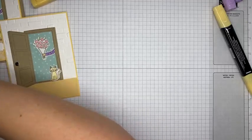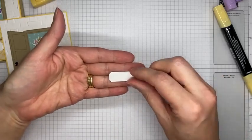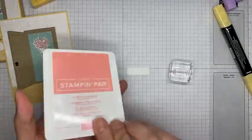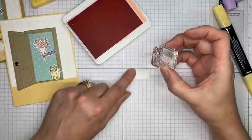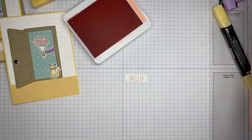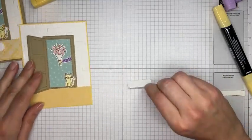I cut a couple of banner or label die cuts ahead of time from Basic White cardstock — this is the larger of the two banner dies from the Warm Welcome set. I've got Flirty Flamingo ink and a little hello sentiment. I'm stamping the sentiment on the banner, making sure to get it straight and centered on the piece.